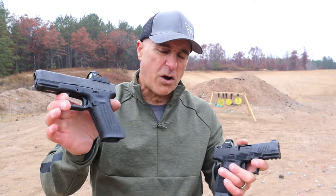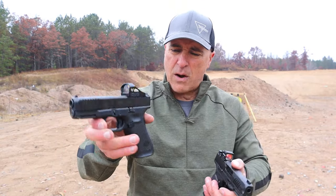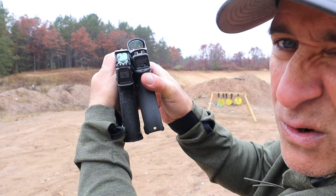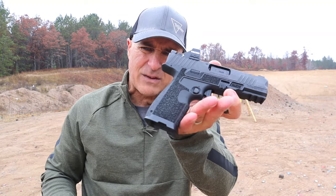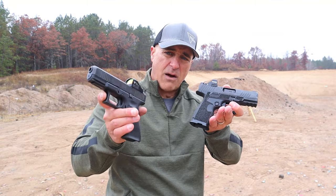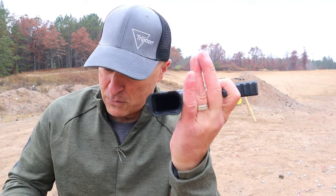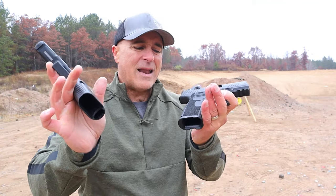The Glock stands tall when we talk about magazine capacity — 17 rounds with a longer grip. If we look at the grip length, it's a little bit longer with the Glock, but 17 rounds. I think Kimber could make a 17-round mag with this — they don't currently; they have a 15-round mag and offer two of them. Glock offers three 17-rounders, which is nice. But Kimber does have the flared mag well; the Glock, not so much — a little beveled out, but not as much.